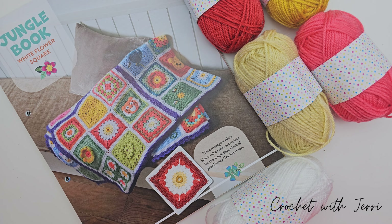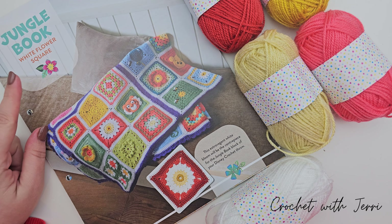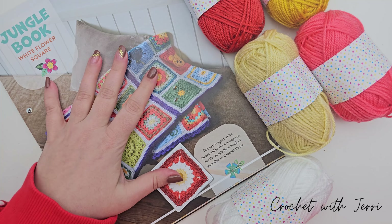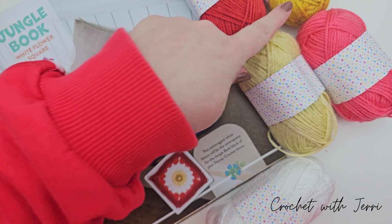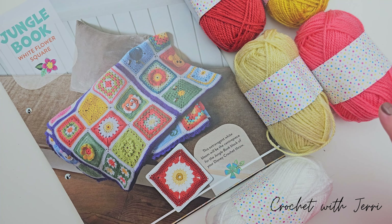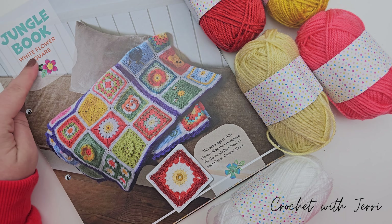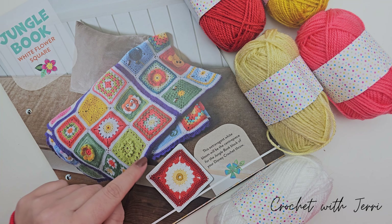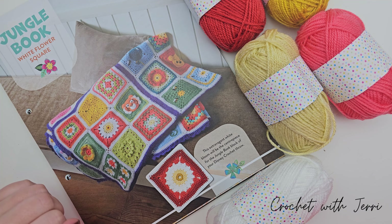Today's video is another in the Hachette Disney crochet granny square blanket series, and today we are moving on to the Jungle Book White Flower Square - this is issue 69. We need five different color yarns: brick red, sunflower, coral, vanilla, and white. As the name suggests, we're using the white for the petals of the flower as well as the border around the square.